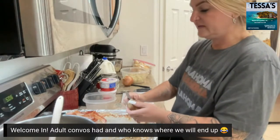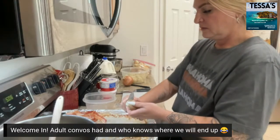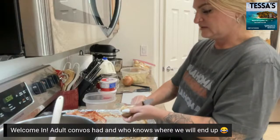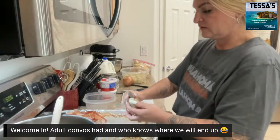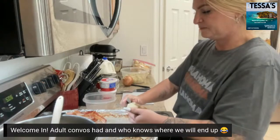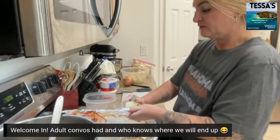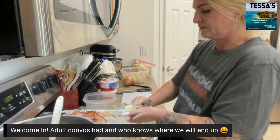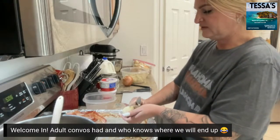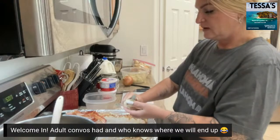People asked for the recipe so I was like, let's just show them — it's really simple, it's nothing special. You can make your own adaptations to this of course. This is just how I do it. This is one of those things I don't really follow a recipe for.